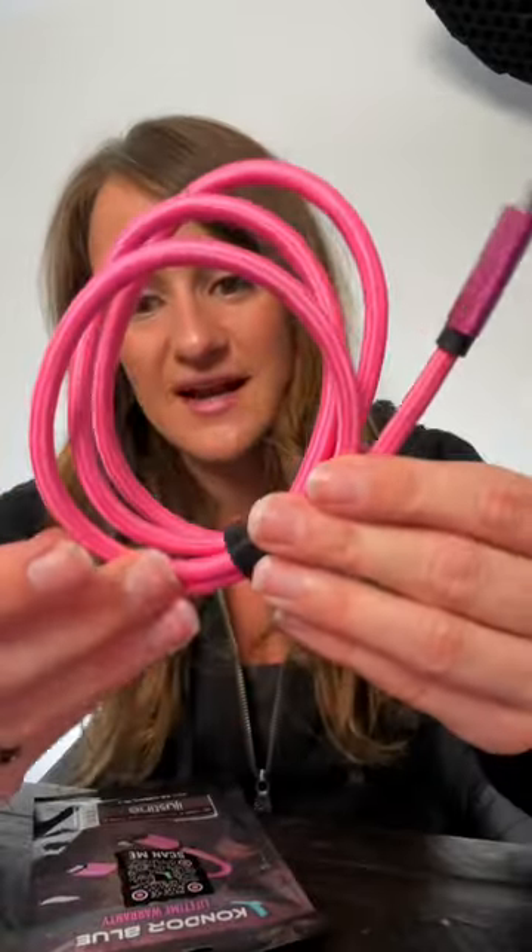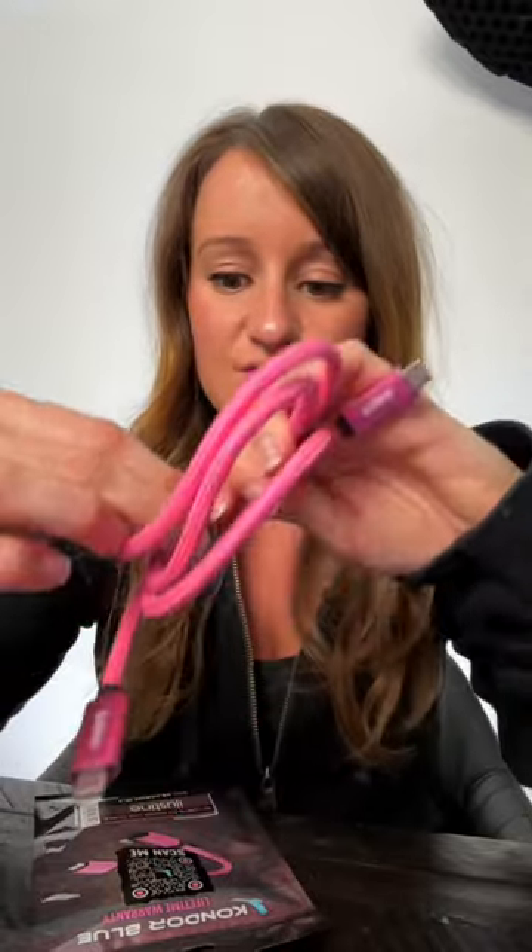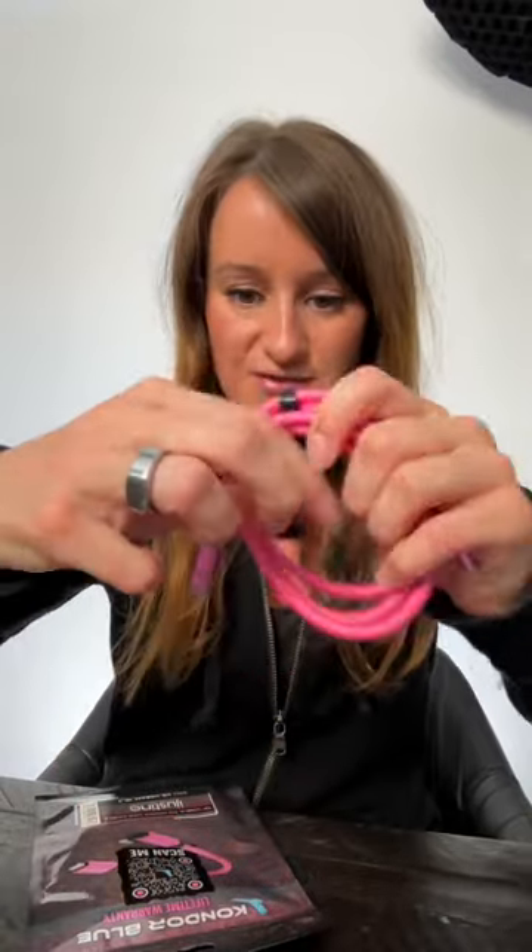The most important thing about cables is making sure that they are good quality and high speed, and this is exactly what these are. They have this nice little velcro which is great for travel, and they have a lifetime warranty.